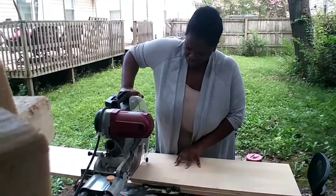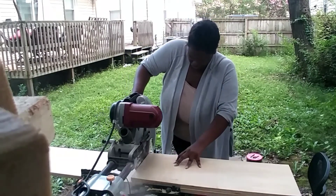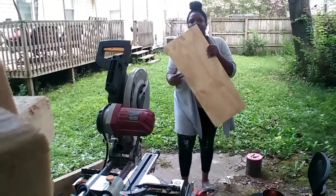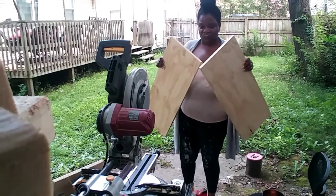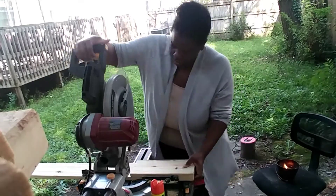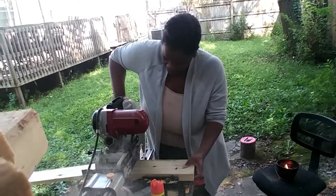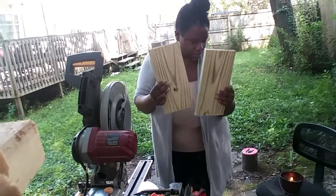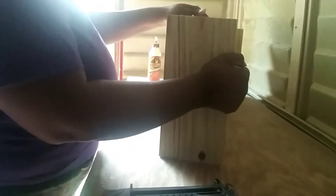Up next, I'm moving on to cutting my plywood pieces. Same old, same old — I already cut a piece and now I'm cutting another piece using that first one as a template. As you can see, I need a larger work surface because when I cut long things, they crash to the ground, but I'm working with what I have for now.